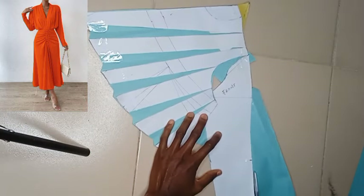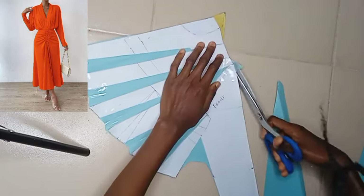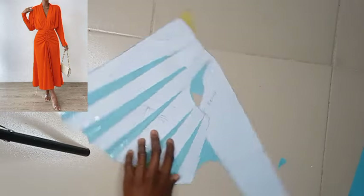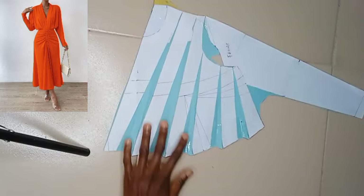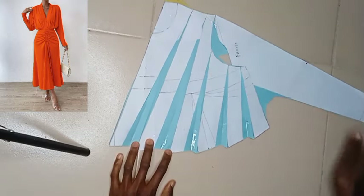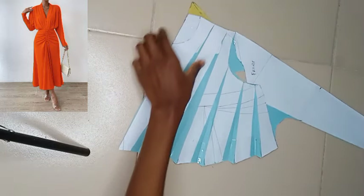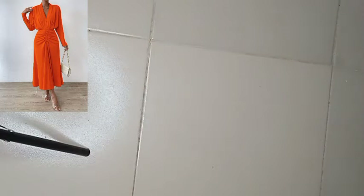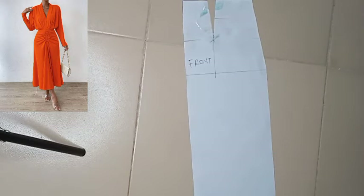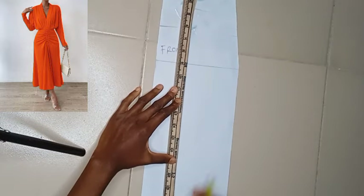Remember that the very long sleeve design has the sleeve — the wrist area of the sleeve — at the same measurement as your basic wrist measurement, so please do not increase it. As you can see from the top of the screen, that is the design we are recreating. This is all that has to do with the front part, the upper front part. Let's head straight to the lower part — it's actually a gown, it's not a skirt.